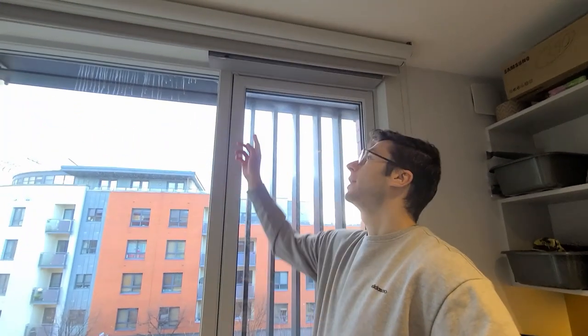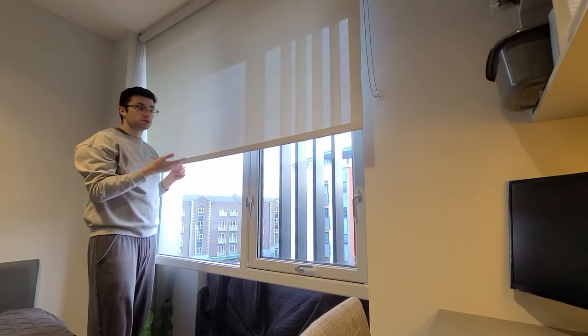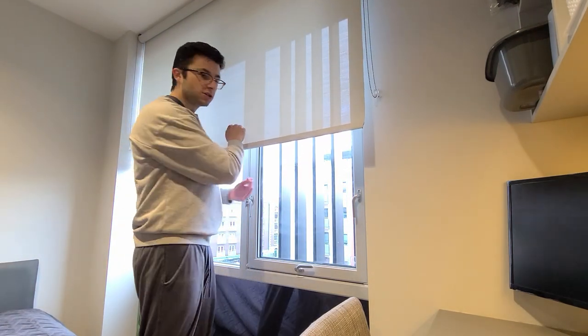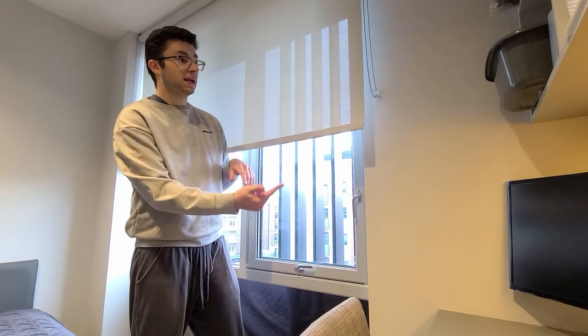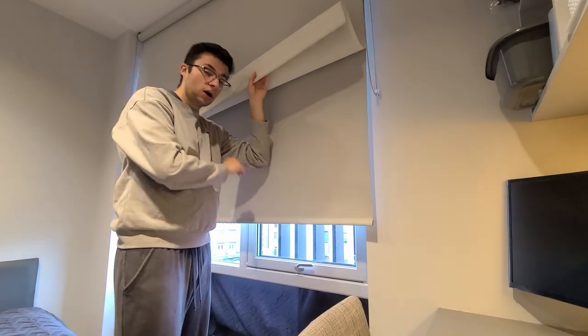I have two blinds up here. There's a full blackout blind at the back, and another one that's just a dimming blind. I use the dimming blind when there's a sunset and sun rays hit my computer screen — I just put it down to reduce the glare. At night when I'm going to sleep I use the full blackout curtain, which blocks out all the light completely.